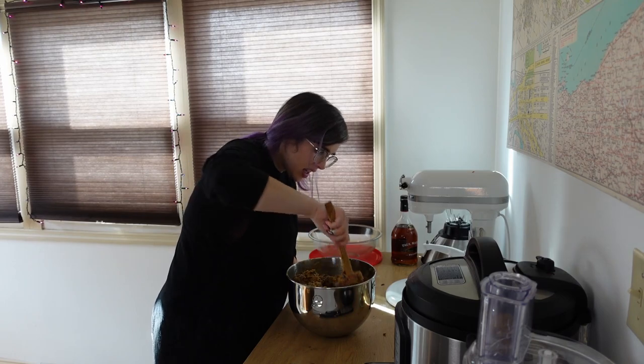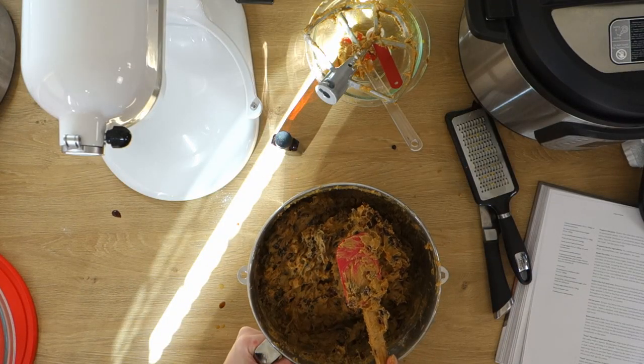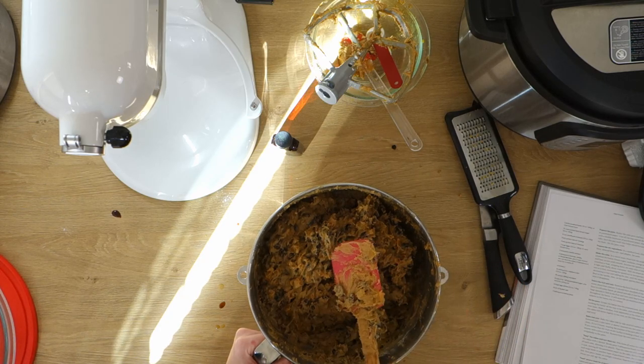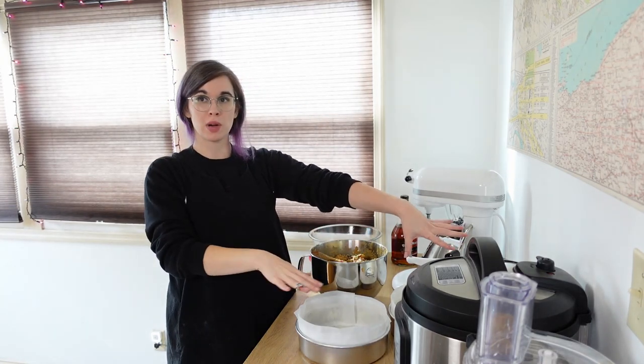I feel like this is about as well mixed as it's going to get. We'll kind of see as I'm pouring it out into the pans if I need to scoop it back into the bowl. It's just really hard to tell with this volume of batter whether it's been fully mixed or not. So I did a little bit of cleaning up because this whole vicinity was a mess. Now we're going to get this fruitcake batter into my prepared pans and then bake it.